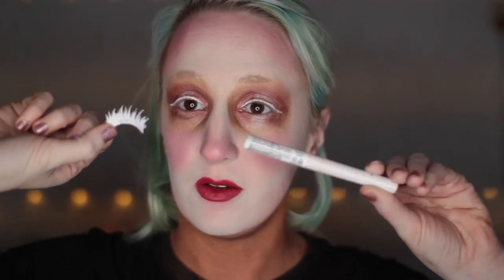Now I'm gonna let my lips chill for a minute and go to my eyelashes. I made these crazy eyelashes out of a couple pairs of old ones, including the Rockalash ones that I wore in my last makeup video. I just glued them all together and then painted them with this white eyeliner.